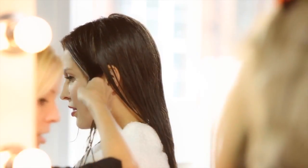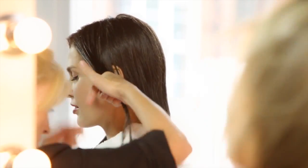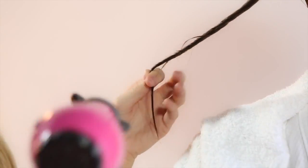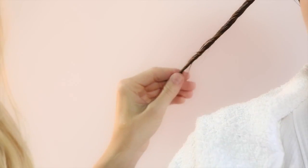For my first section, I'm going to take a tiny bit of hair serum, twist the hair, and that secures it in a nice way when you dry it. While holding the tip, I'm going to use my hairdryer.